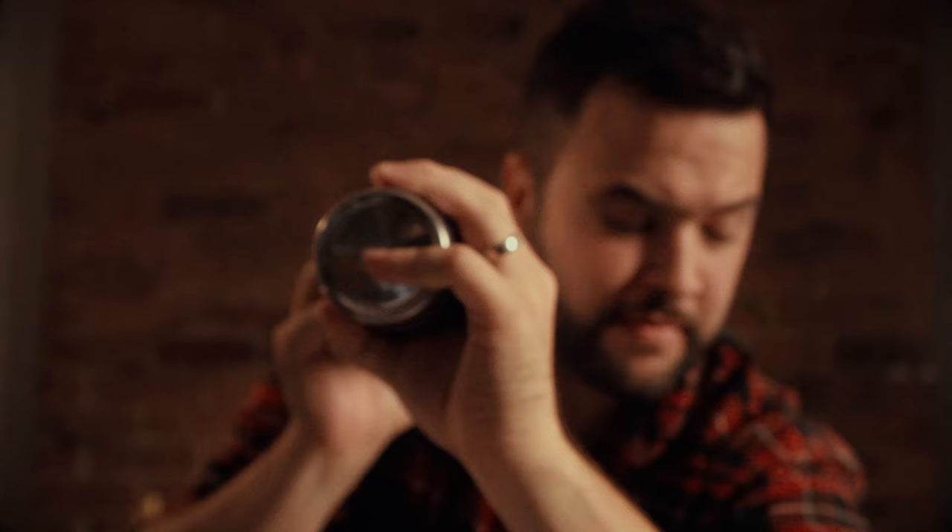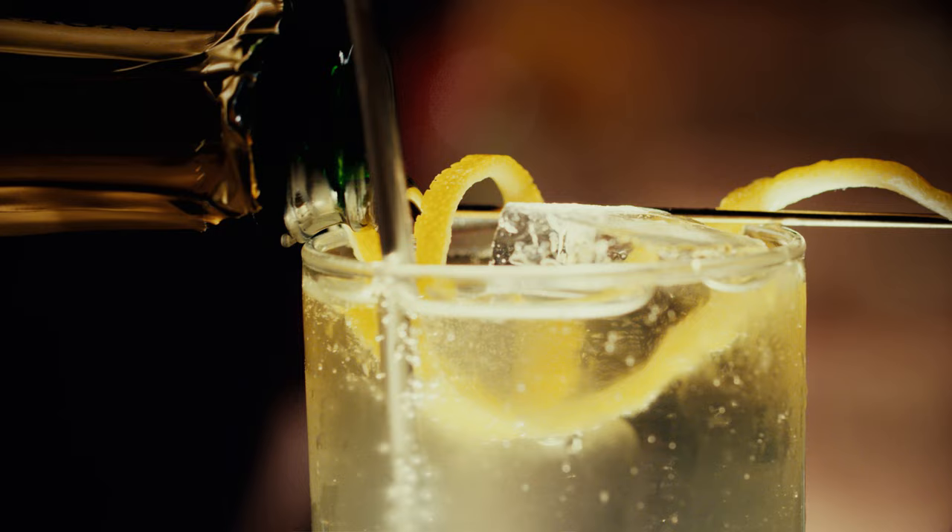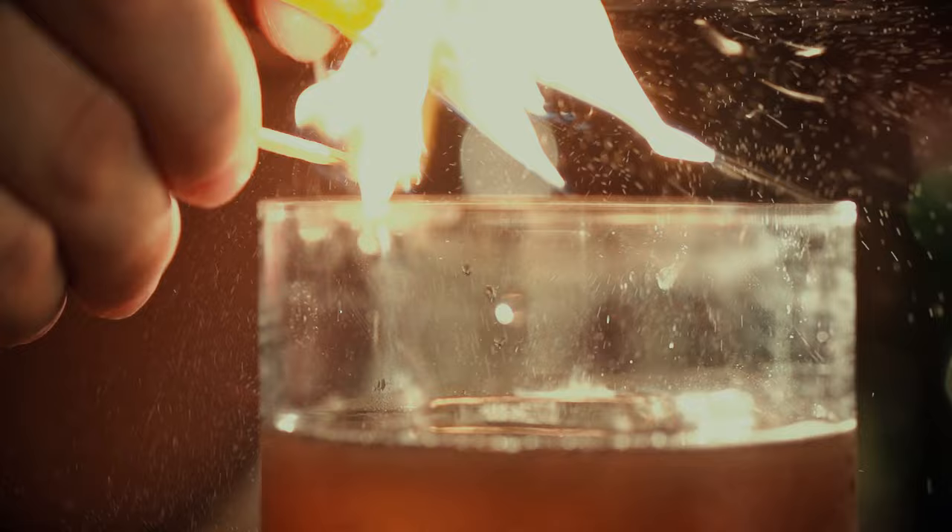Hi, I'm Greg, this is How To Drink. I've never worked in a bar, held a position as a bar back, been a bar apprentice — I've been in a whole lot of bars. This is How To Drink, a show about making cocktails and drinking them. Let's get going.